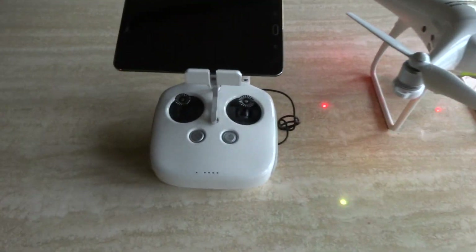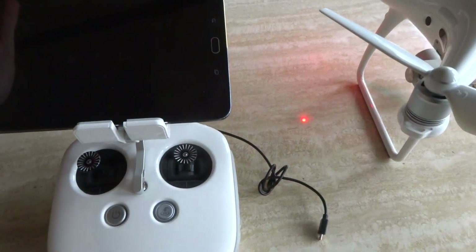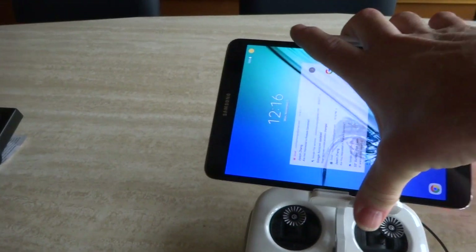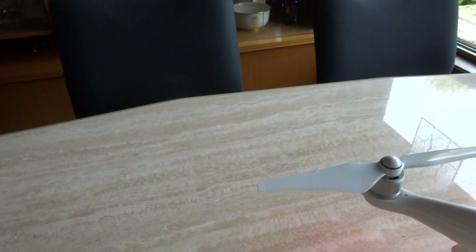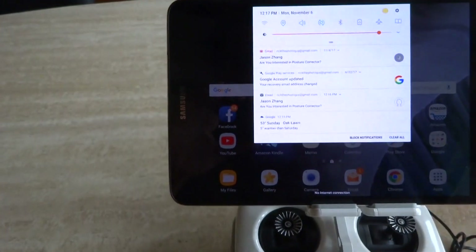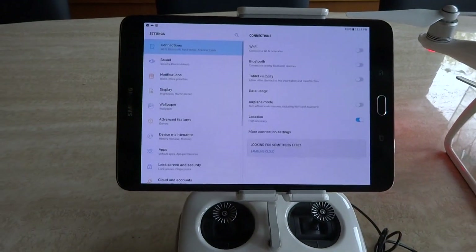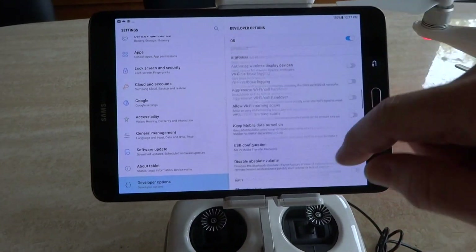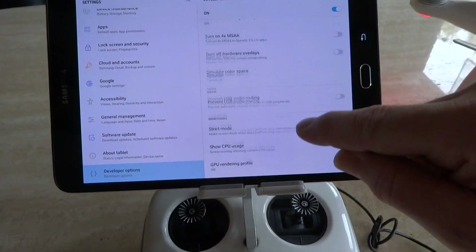Notice the cable is not plugged into the tablet. Turn the tablet on or activate it — punch in your passcode. Make sure Wi-Fi is turned off, then go into developer options. It can be hard to find the first time through — you want to find your USB configuration option.